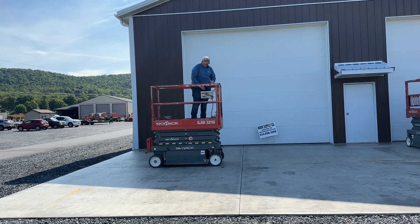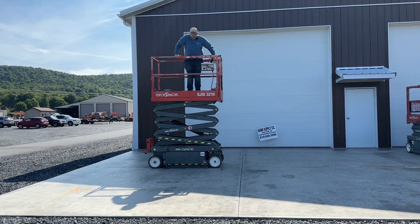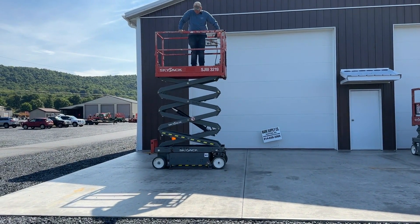We're going to go ahead and lift the unit up. You can see the pothole protectors flip right out.